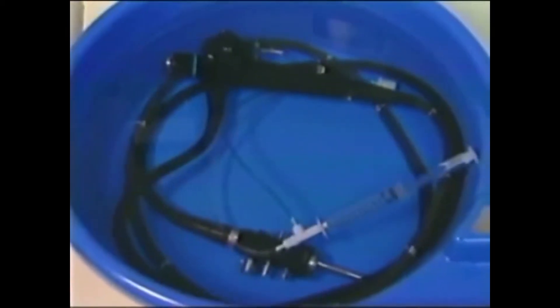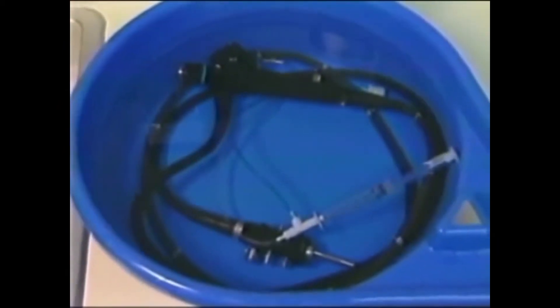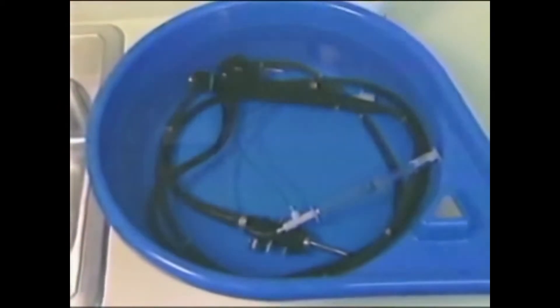High-level disinfection destroys 10 to the 6 of Mycobacterium bovis, the surrogate test organism for Mycobacterium tuberculosis.